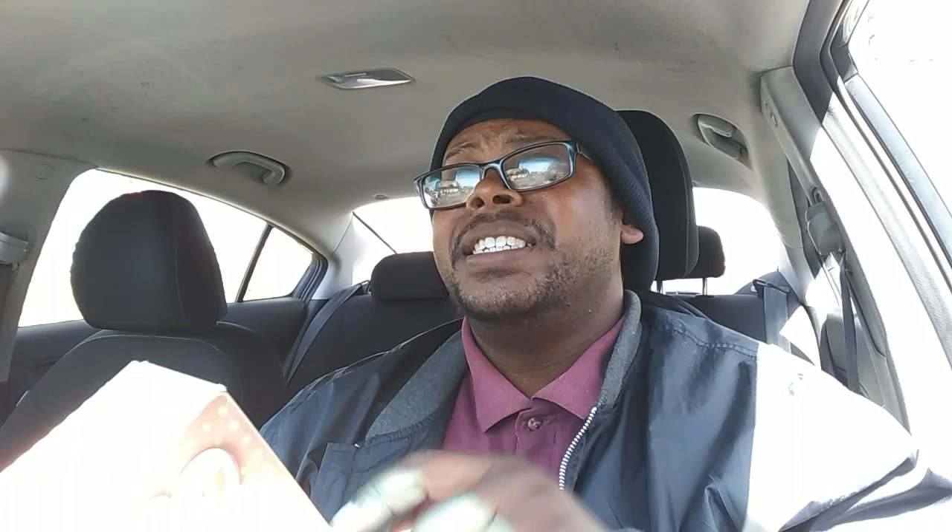Look how delicious this is, people — I haven't even opened the box yet! But first, let's talk about the good stuff. It's 180 calories per one cone, total fat six grams, saturated fat four grams, sodium 90 milligrams, and it does contain milk, wheat, and soy ingredients.